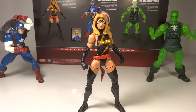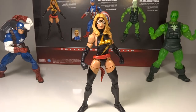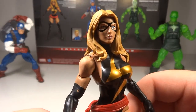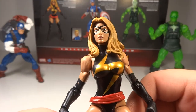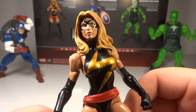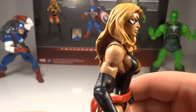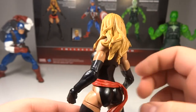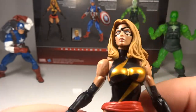Now let's go over Ms. Marvel, who I would consider the star of this pack. This was the figure I wasn't even most anticipating, but when I got it, it was definitely the best in my opinion. Going over this figure, it's really well done. I don't know too much about her in the comics — I did read up on the character after getting this figure to learn more about her. Pretty interesting character. Hopefully she makes a movie appearance one day.